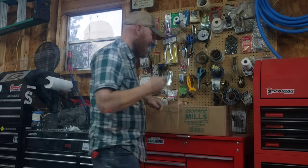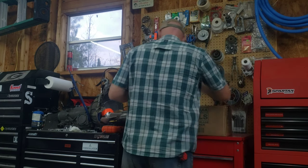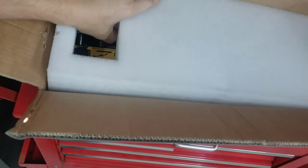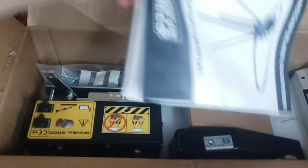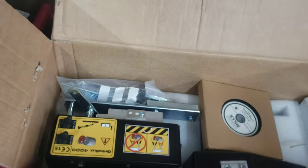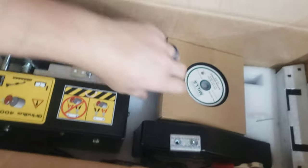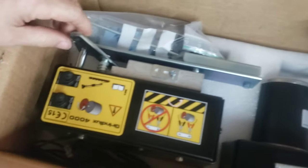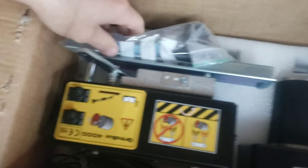Bandsaw blade sharpener — let's get to it, open it up. Inside this box is foam, and then from the foam: instructions and a bunch of parts. Got the grindstone, DC motor, and we got our machine itself.